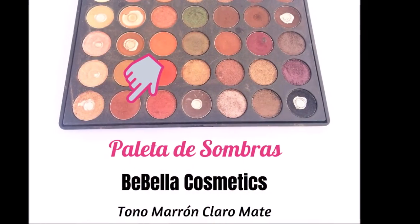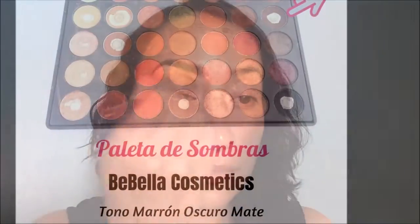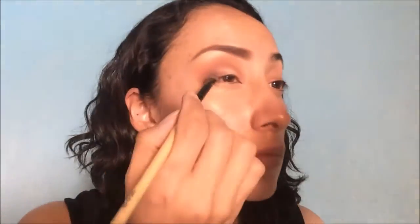Después vamos a aplicar en la cuenca un color marrón mate, que es más o menos claro. Aquí vamos a utilizar un pincel en punta y lo vamos a difuminar de afuera hacia adentro justamente en la cuenca, y ya después lo vamos a ir integrando un poco con la transición que pusimos anteriormente. Después vamos a dar profundidad a nuestro ojo con un marrón también mate pero oscuro. Vamos a barrer de afuera hacia el centro del párpado, subir un poco por la cuenca y lo vamos a saturar hasta que veamos cierta oscuridad en esta zona del ojo. Es importante que lo vayamos integrando también con la cuenca.